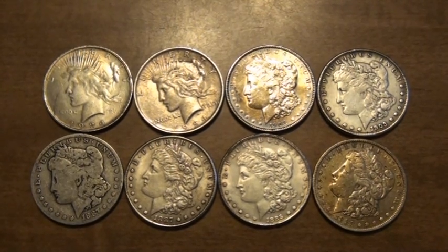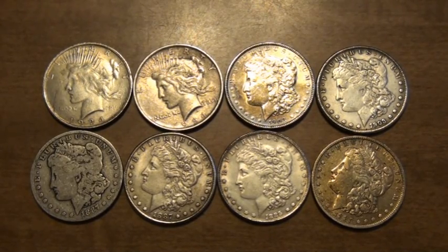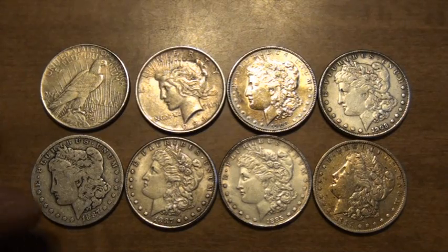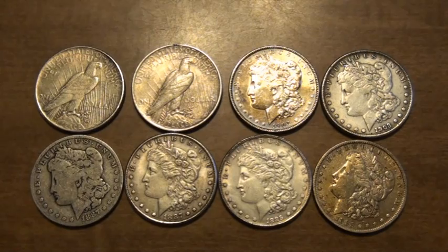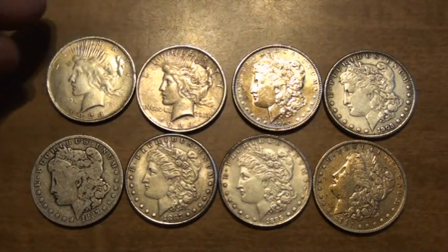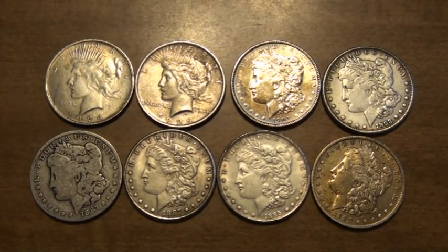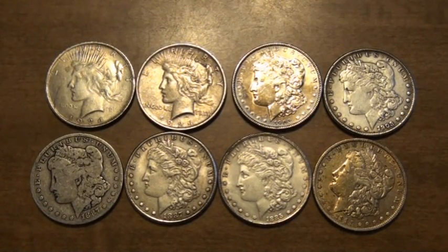Although I knew they were fake, I wanted to compare them to my actual coins and see if I could tell the difference. The first thing was the orientation test, flipping them over to see if their orientation matched. I'll just do these two Peace dollars real quick — the orientation, nothing was off. So that looked okay. Just saying you didn't know enough about coins, they look okay, the orientation's right.